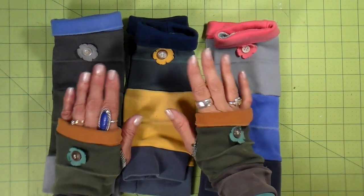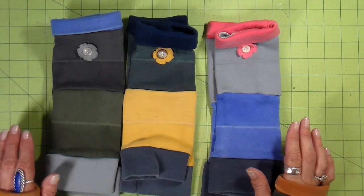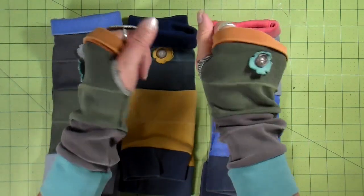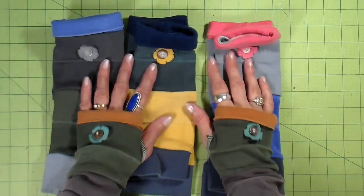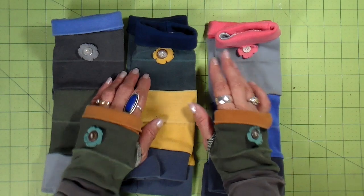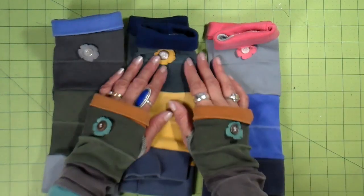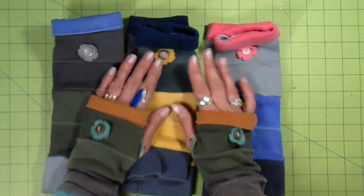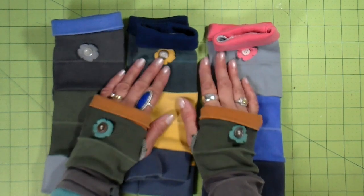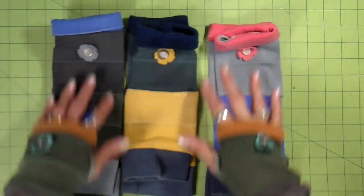Hi everyone, it's Julia and welcome back to my channel. Today I wanted to hop on and give a quick tutorial on how I make my fingerless gloves. They're made from sweatshirt cuffs. I've been doing altered and embellished sweatshirts for probably 15 years, and I just cut the cuffs off and throw them in a tote. I had this overflowing tote of cuffs and that's kind of how these started. They've been really popular because they're bright, fun, and pretty whimsical.